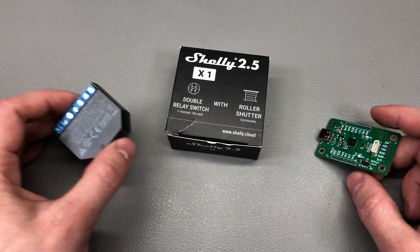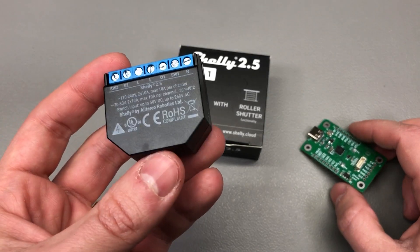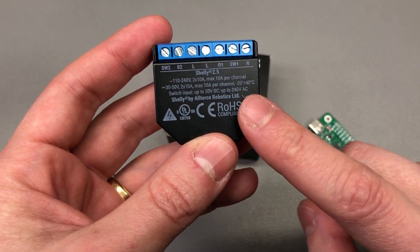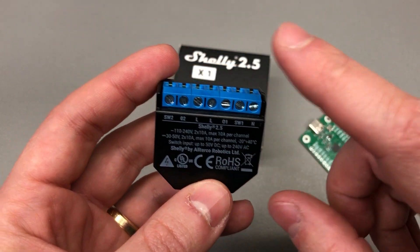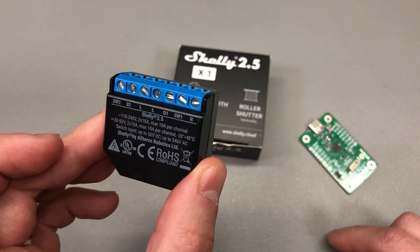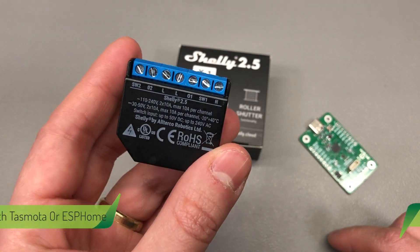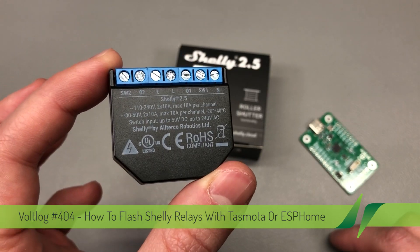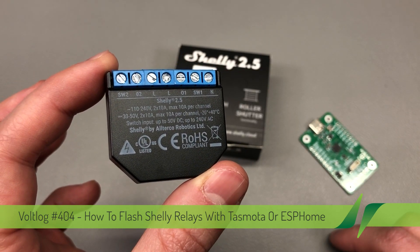Now, what is a Shelly Relay you might ask? Well, if you're into home automation, a Shelly Relay is a Wi-Fi connected smart relay built into a very compact form factor in order to fit inside electrical junction boxes like behind wall switches or wall sockets. This makes it very convenient for adding smart capability to existing infrastructure.